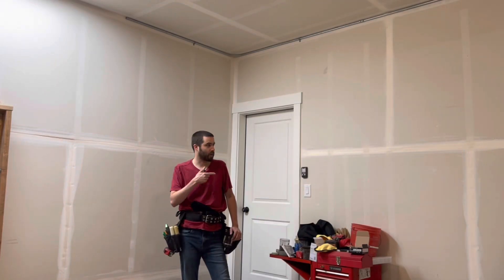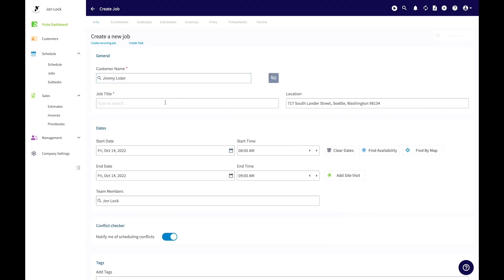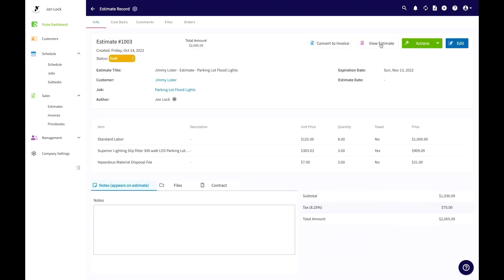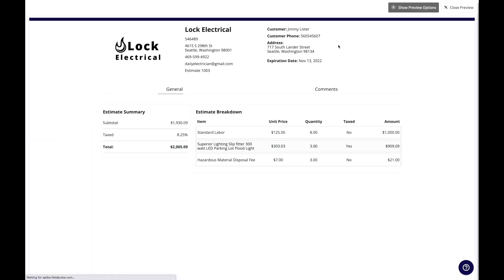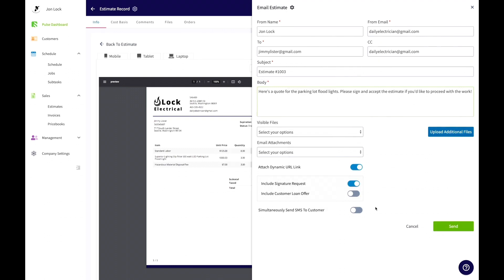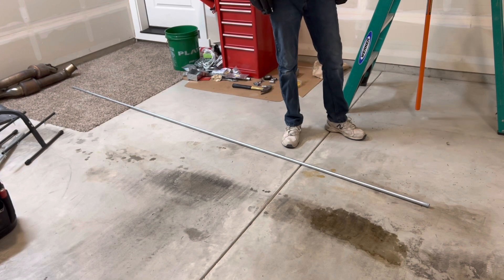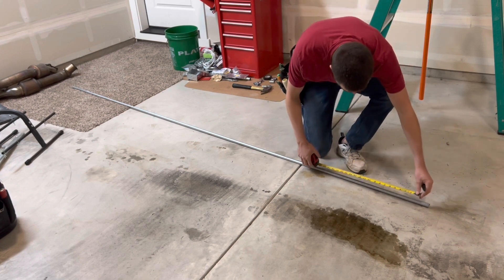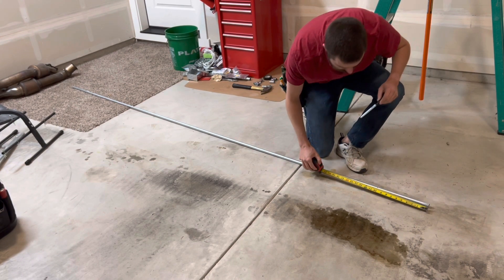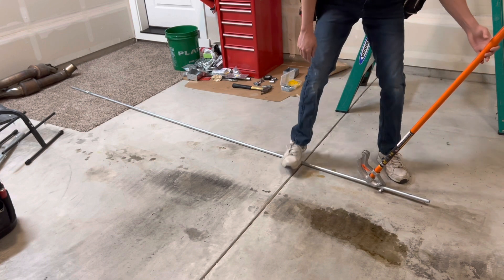If you're wondering how to be more efficient with pipe bending on the wall, make sure to check out today's video sponsor, Field Pulse. Field Pulse is a service software to help organize your team with scheduling and management, maximizing your workday and providing all the important information to get a job done. Thanks, Field Pulse, for supporting the channel — check them out in the link in the description. So this next measurement is 15 inches — minus the five-inch deduct gives us 10 inches even. Mark the 10 inches, line it up on the arrow, and bend the 90.